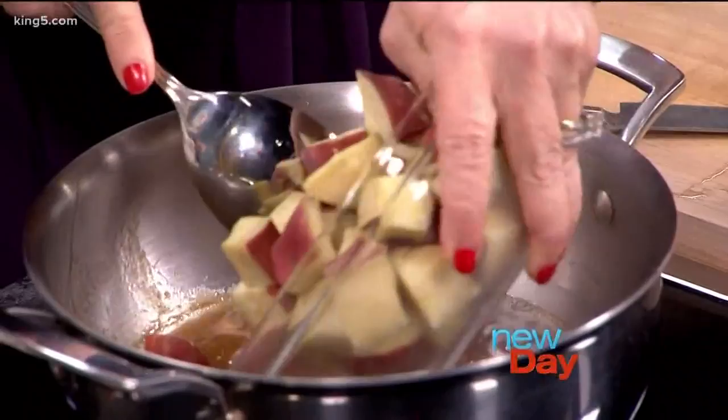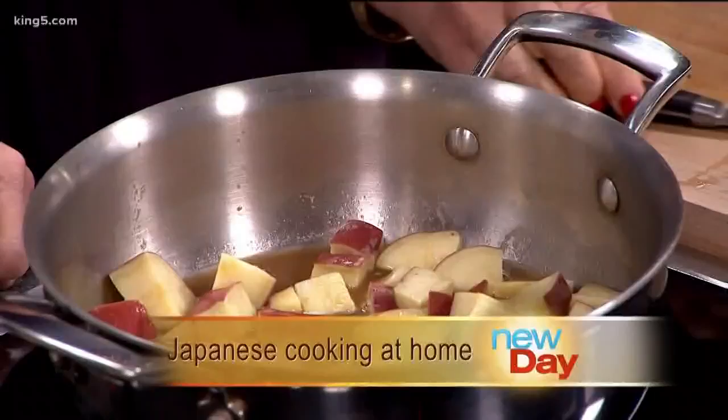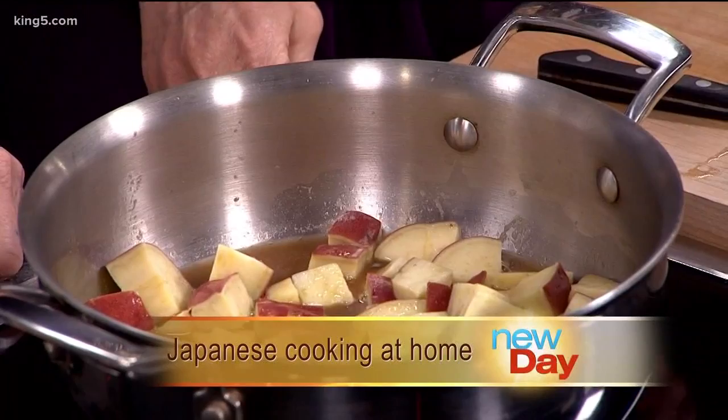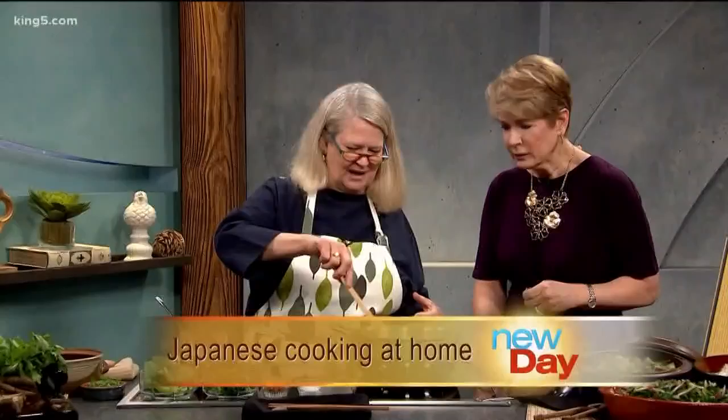Shall we put the sweet potatoes in to cook? I pre-cooked them to be quick. Now, where do you live? I live in Saitama, Japan, which is about two hours out. This is chicken stock — I normally would make it, but because we're in Seattle I bought some organic chicken stock to cut the time down. We're going to get this a little bit immersed.